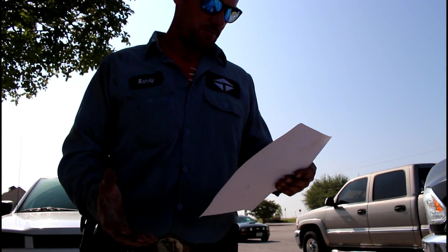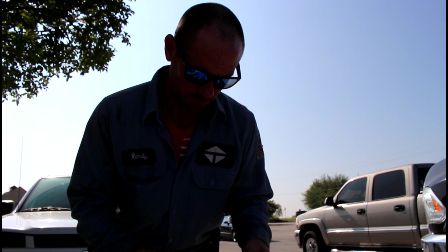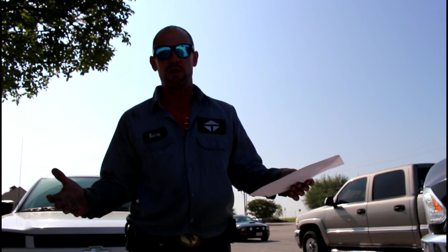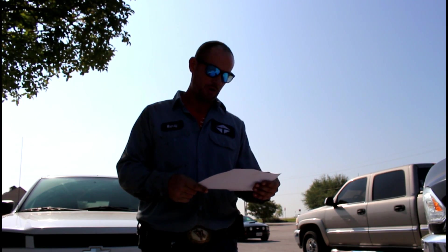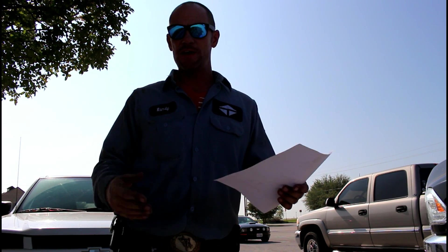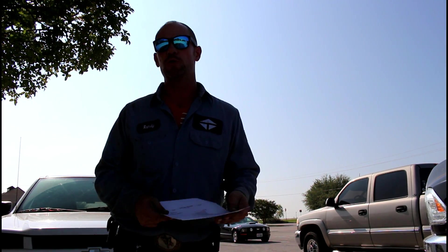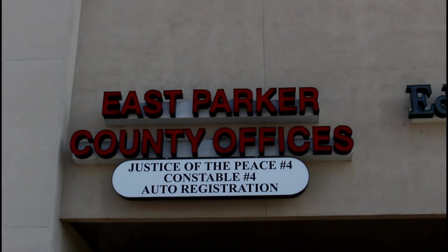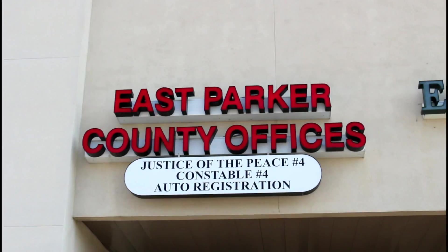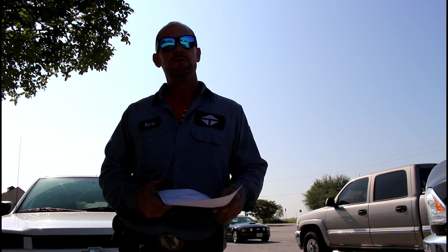Alright. So they actually reduced my fine from $600 down to $150. Overall I think they've been very fair here at Parker County. I expected to do this little interview at the steps of a courthouse, but however they are in a strip mall, so that's what we got.